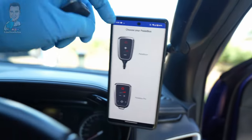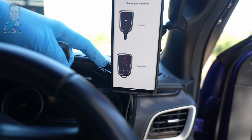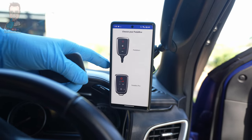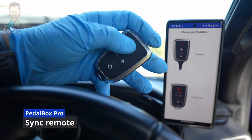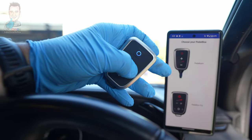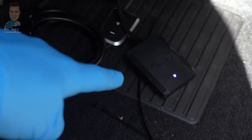Once we've confirmed everything is working, the next step is to download the app. Here's our original unit, the PedalBox Plus, and this is now our PedalBox Pro. Jump into your ecosystem of choice — the App Store or Play Store — download the PedalBox app, and it'll get you to this point. Once you're there, you need to wake up the remote by holding the button on the front, then hold the plus button down for three seconds until it's flashing. Then get the car into accessory mode and the module light will come on.